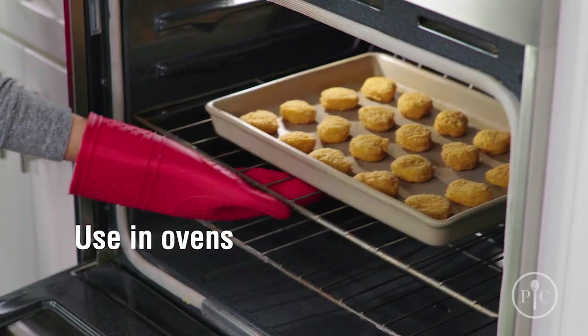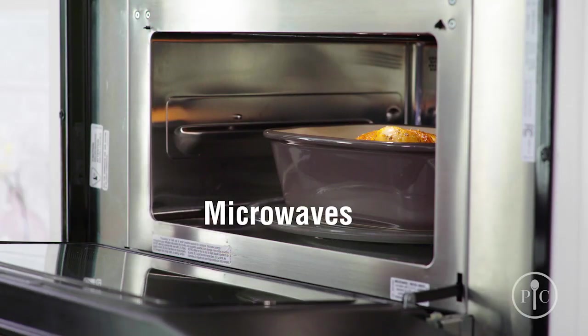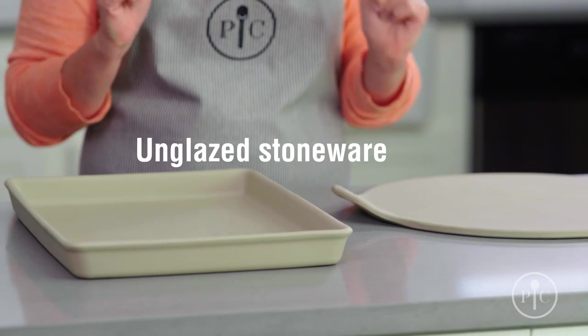You can use stoneware in ovens, toaster ovens, and microwaves. We have a big selection of stoneware, and there's a piece designed for just about every kind of cooking. Our unglazed stoneware is great for everyday cooking and reheating — it's your kitchen workhorse.